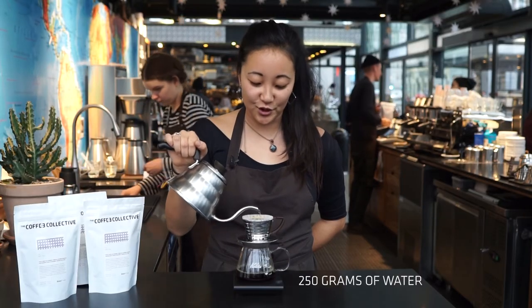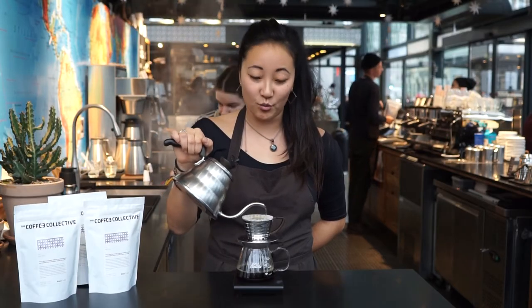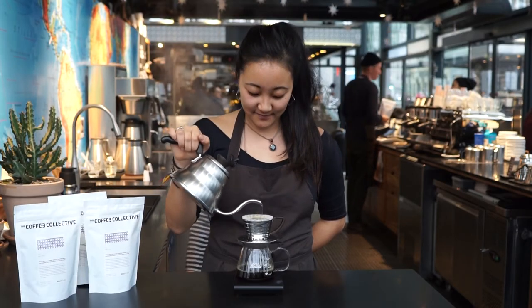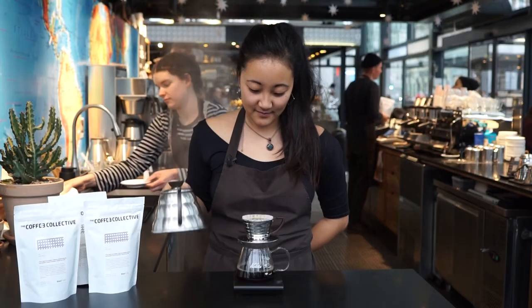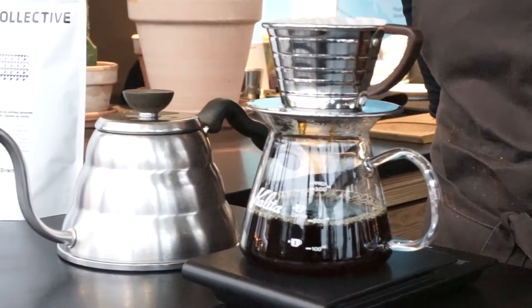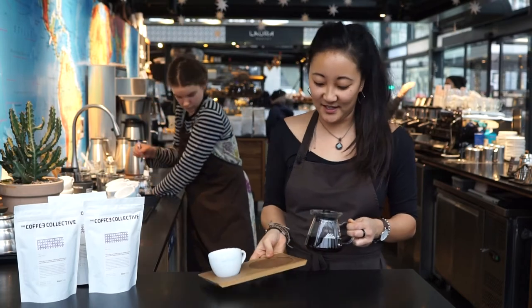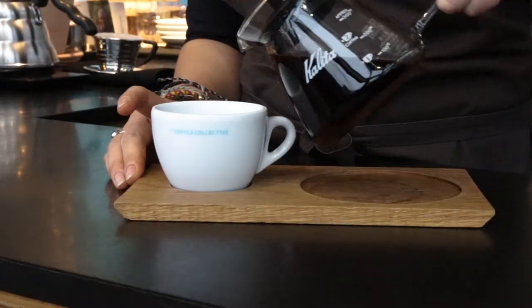For the 16 grams of coffee in the recipe we use 250 grams of water, and it gives us one server like this. After one minute and 45 seconds you should be finished brewing, and then you just let it sit to finish the brew. And then the coffee is ready to be served.